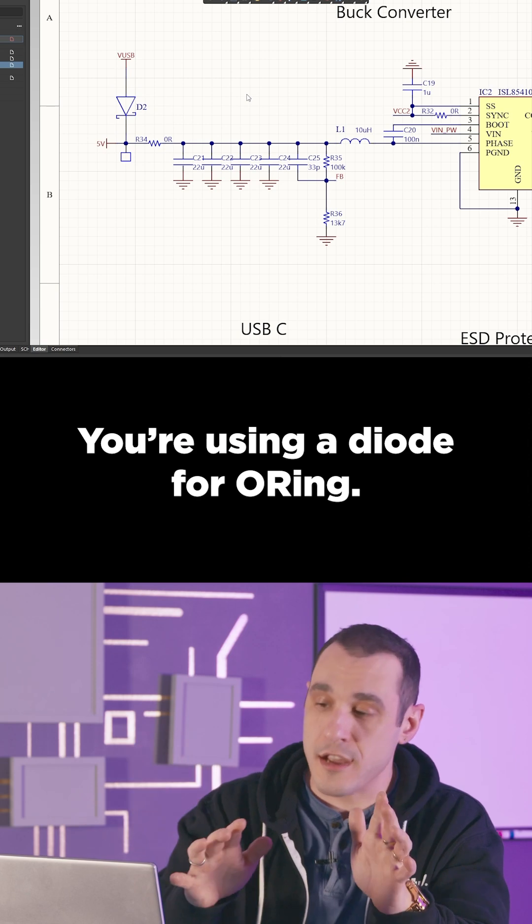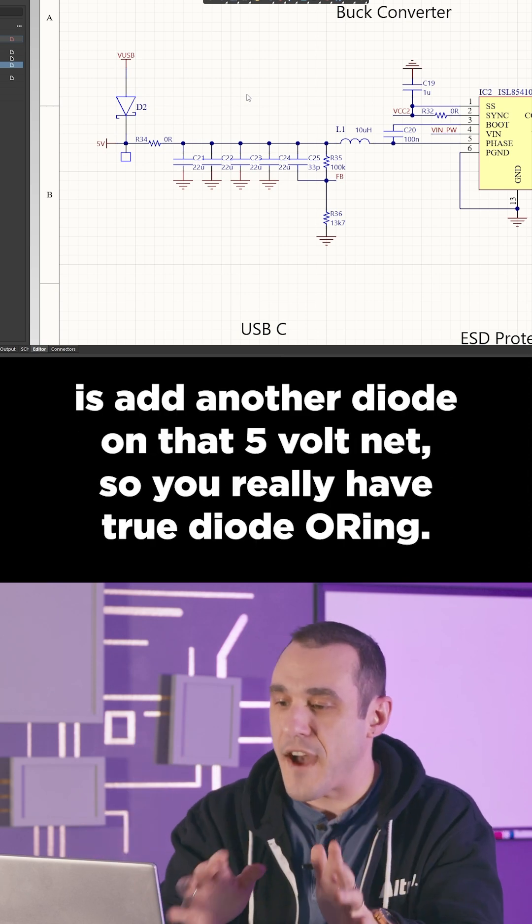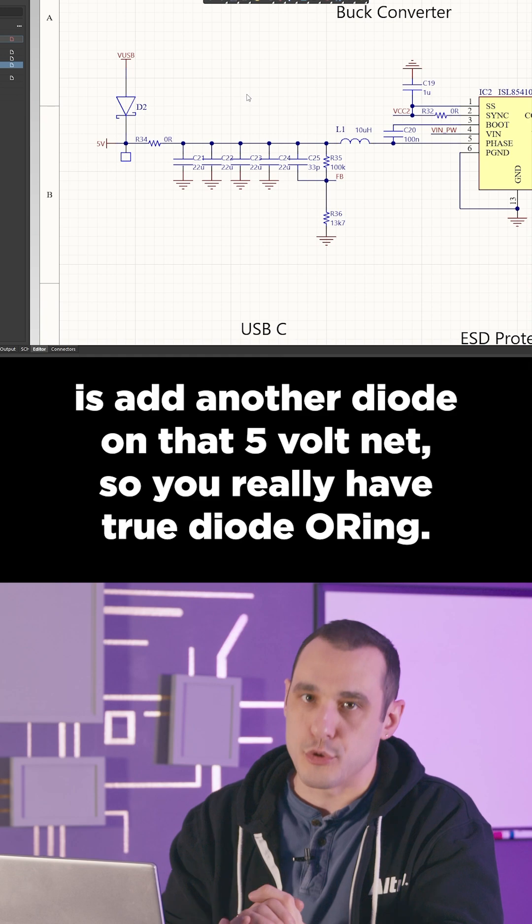You're using a diode for OR-ing. What you should do is add another diode on that five volt net so you really have true diode OR-ing.